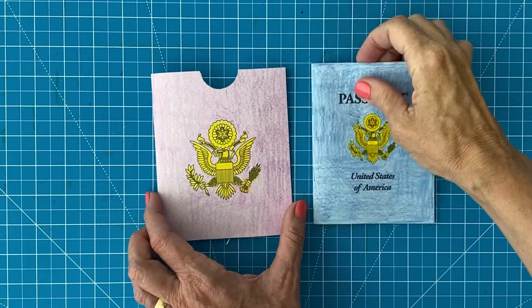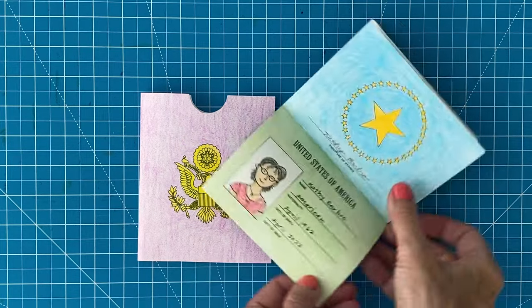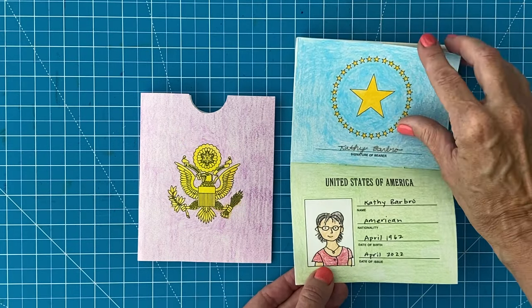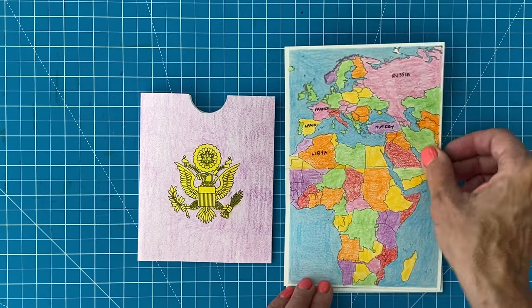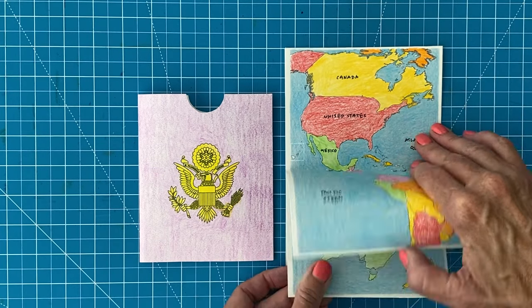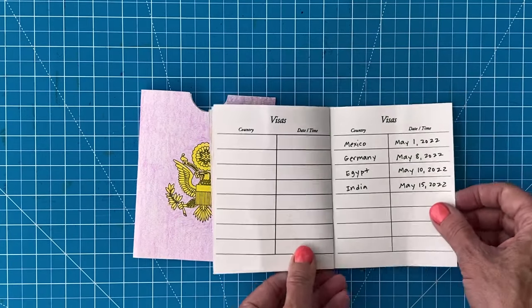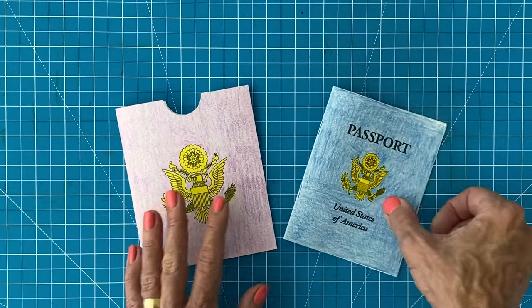This passport project actually dates way back to my school's Diversity Day, which celebrated lots of different countries. I was determined to create a blank passport that every student could customize and color and have it look as much like the real thing as possible. There's a place to draw your own photo and three pages of maps. Over the years I tweaked my template until I couldn't think of any more ways to improve it. You can now purchase the PDF file in my shop at artsprojectsforkids.org.